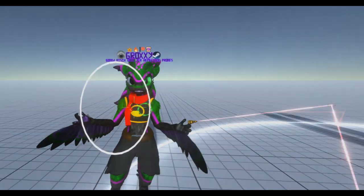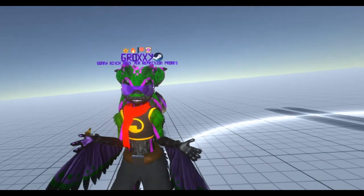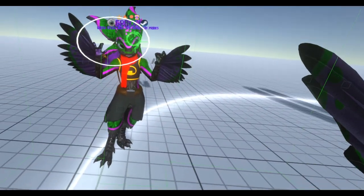There you have it — that's how you do full body tracking. Also, shameless plug: I puppeteer my eyes, bitch. Totally don't have eye tracking. Thank you.